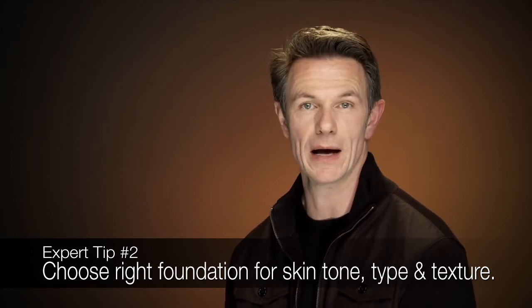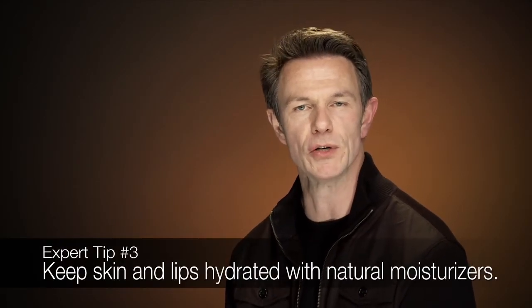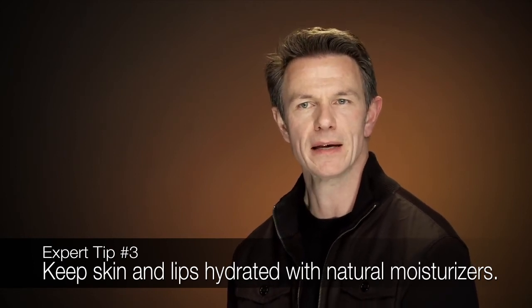And remember — hydrate, hydrate, hydrate. Keeping the skin hydrated and looking fresh, keeping the lips looking fresh and dewy with a wonderful lip balm, but stay away from anything that has a lot of petrolatum in it. Get something that's a little bit more natural for your lips so it won't become addictive. Last but not least, when you're thinking about your wedding, it's going to be a tearful day — good and bad — so you want to make sure that everything you're using is waterproof.